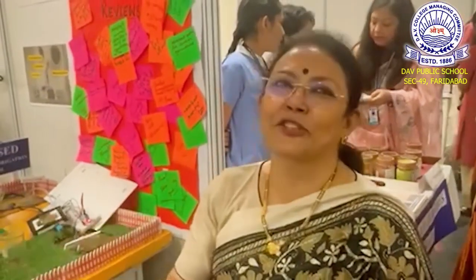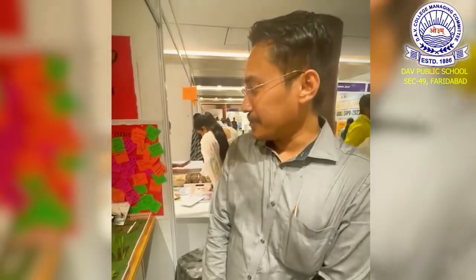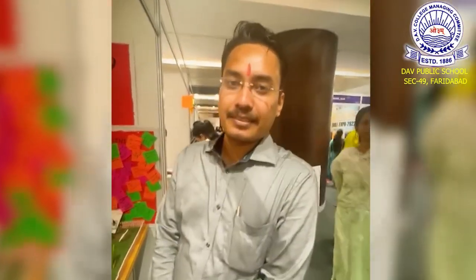Thank you so much for having me here. God bless the children and the school — it's so much fun. I just saw this IoT-based autonomous system project. The students have done a great job, and I really wish to see this project grow in the future, with maybe some investor interest coming in.